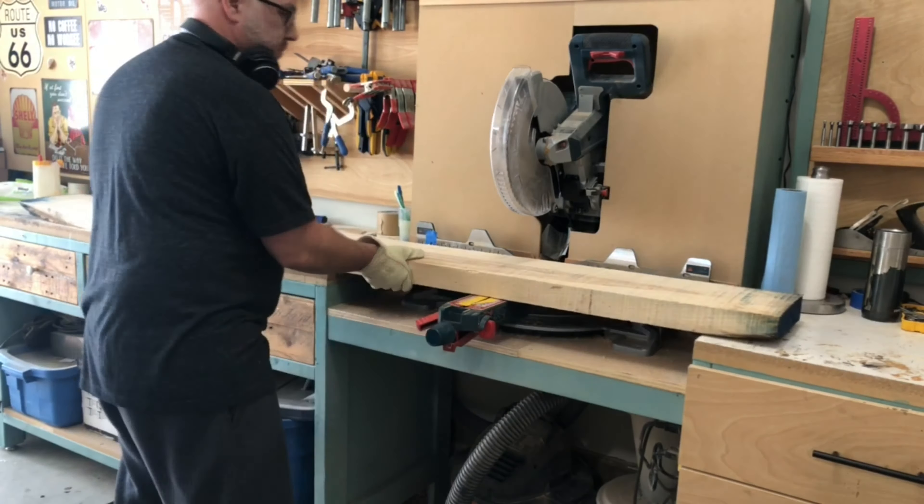Here I'm starting off rough cutting the leg pieces to length. The style of the legs is a V-shape that's connected to a stretcher, but later in the video you'll be able to see what it looks like.